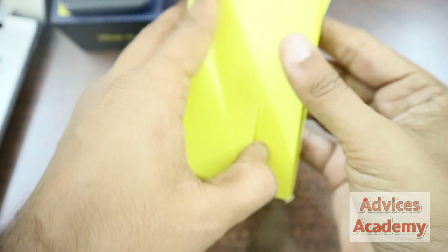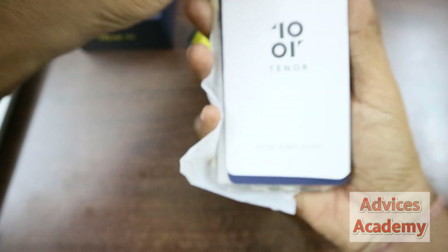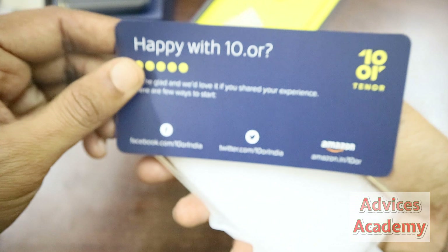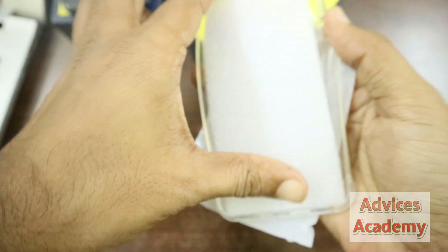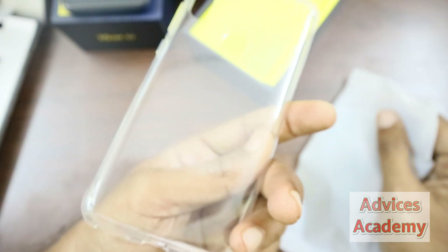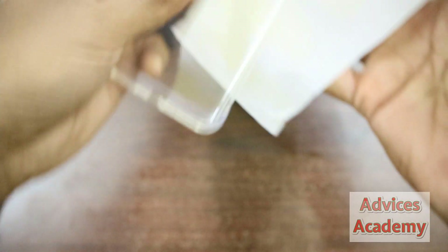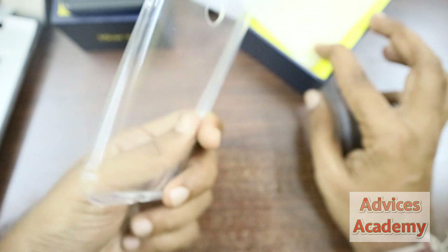Further inside we have the quick startup guide. And we have this silicon case — this looks to be wonderful, nice and decent. I like the silicon case, much better than other phone cases.